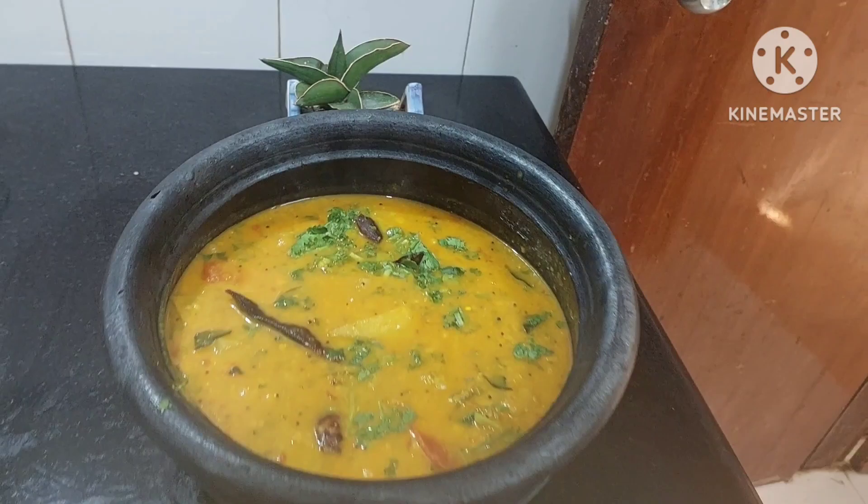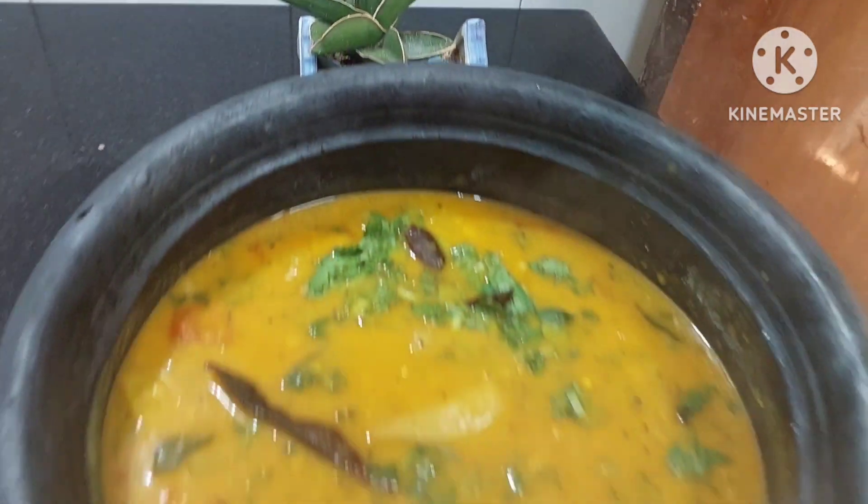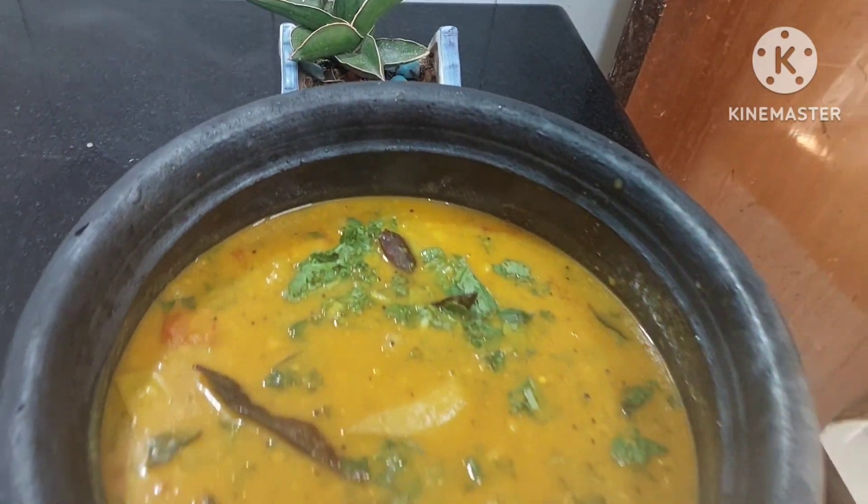Do not forget to subscribe and ring the bell icon because the moment I upload you will be the first one to watch it. Thank you so much for watching. These mango dishes are truly yummy. As mangoes are in season, you can enjoy the mangoes a lot. Rather than having only juices and squashes, you can enjoy the dishes also.